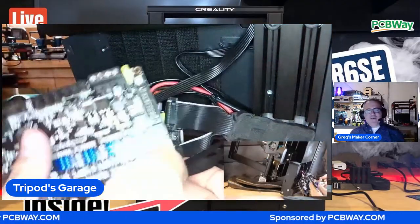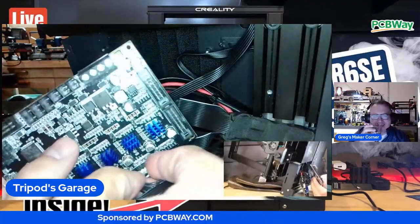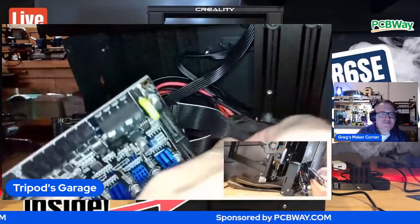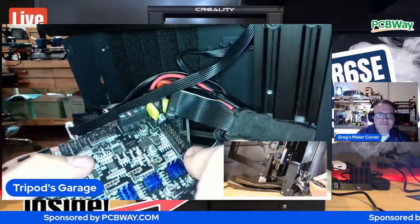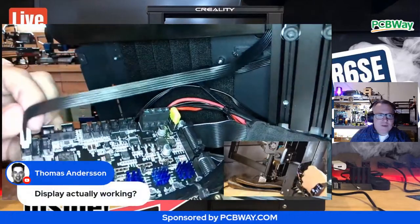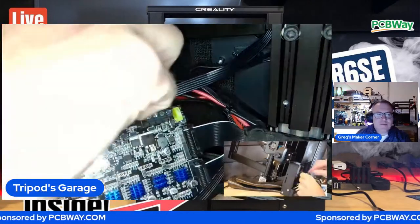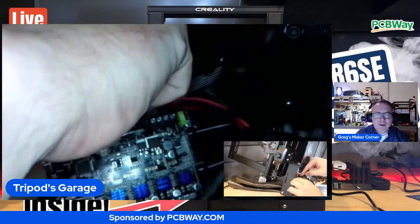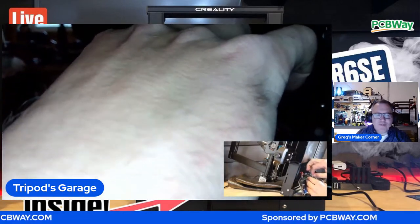Once you let the magic smoke out, it's hard to get it back in. Thomas Anderson is asking if the display is working. No - I did power cycle it once and it didn't do anything. Luckily those displays are probably $15 to $20 if you have to replace it.